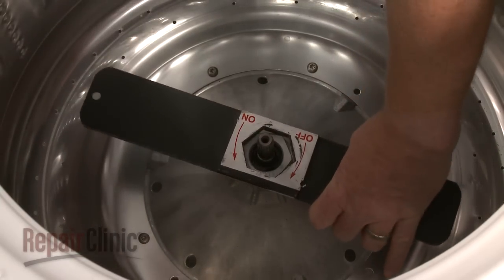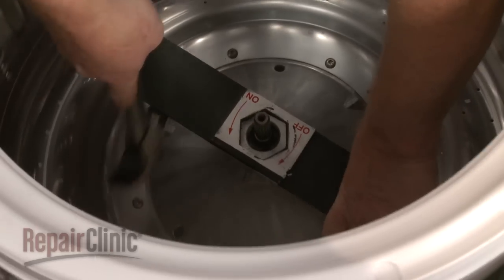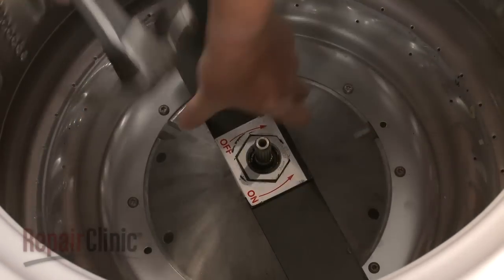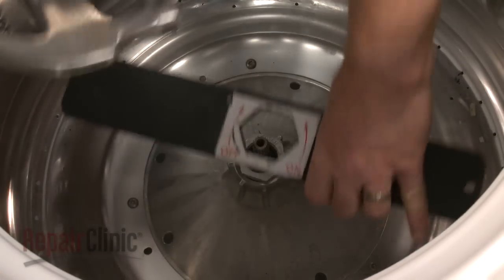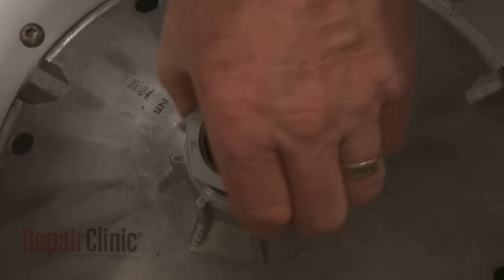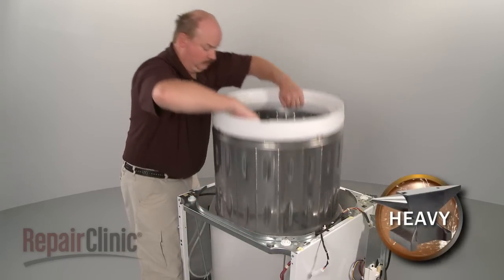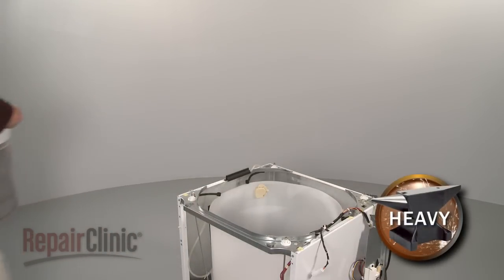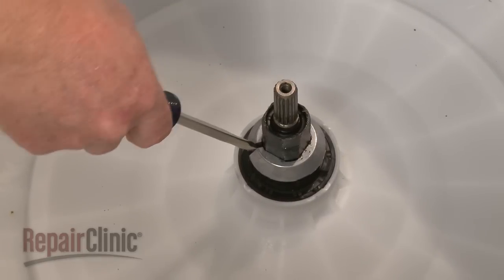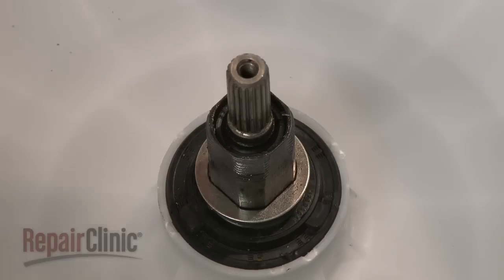Use a 1-11/16-inch tub nut wrench and hammer to remove the tub nut by rotating the wrench clockwise. You can now lift the inner tub off of the drive shaft and set it aside. Use a flathead screwdriver to help remove the split ring, and lift off the washer.